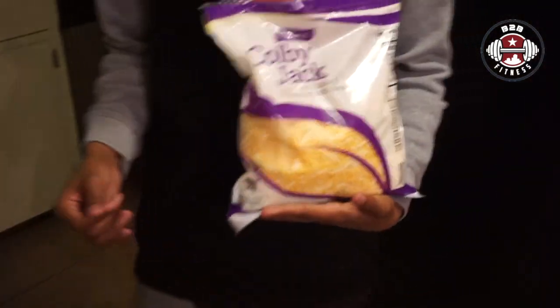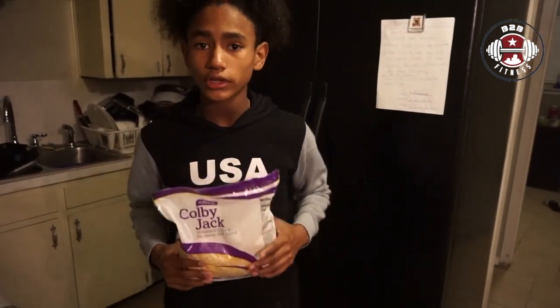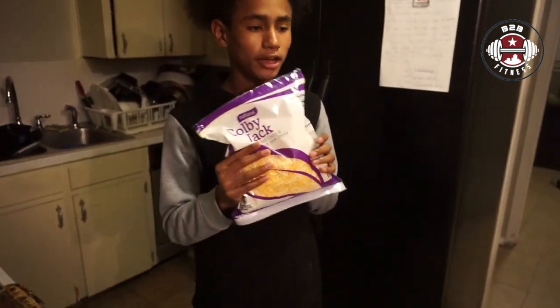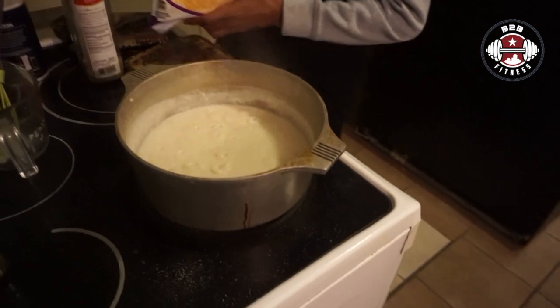Now we're going to add a little bit of cheese. You can use sliced cheese or you can use shredded cheese. I prefer the mixed cheddar with American cheese — it's still good either way.